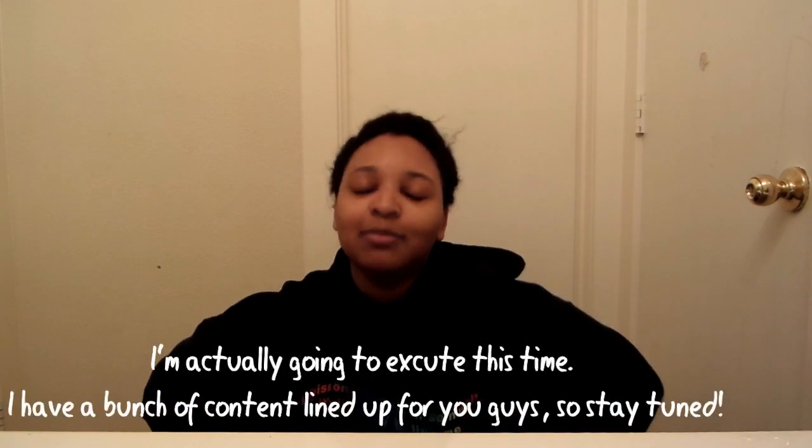Hey guys, it's Darcy and welcome back! We are going to be doing a quarantine glow up. I'm so sorry that I've been gone for literally almost two months — that is absolutely tragic. I'm so sorry to leave you like that. I'm giving you very absentee parent vibes, and I would hate to do that. So I will actually be consistent.